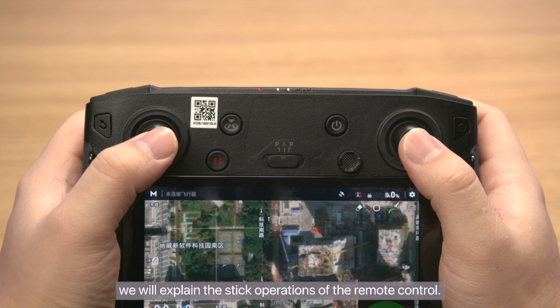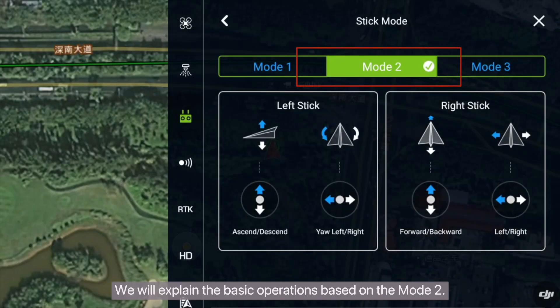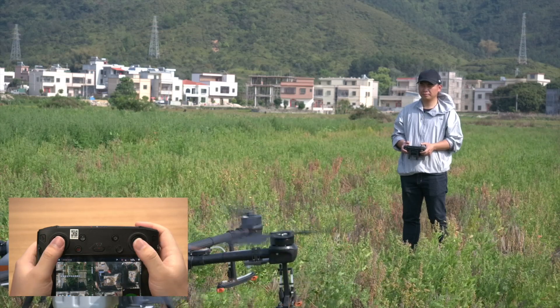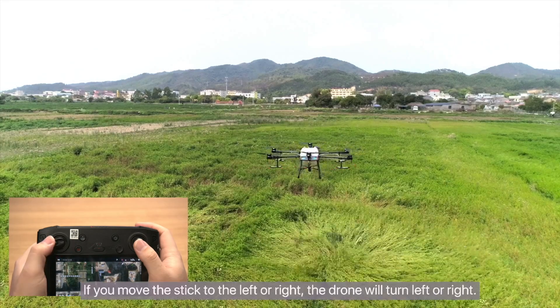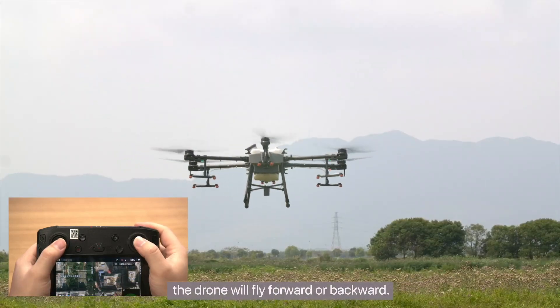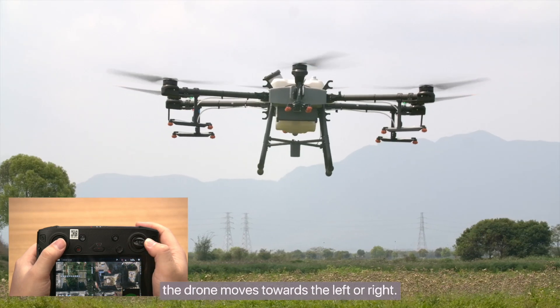We will explain the stick operations of the remote control. Both the left and right sticks can be moved in the up, down, left, and right directions. We will explain the basic operations based on Mode 2. You can unlock the drone by simultaneously moving the two sticks towards each other. Move the left stick up or down to have the drone fly up or down. If you move the left stick to the left or right, the drone will turn left or right. If you move the right stick upward or downward, the drone will fly forward or backward. If you move the right stick to the left or right, the drone moves towards the left or right.